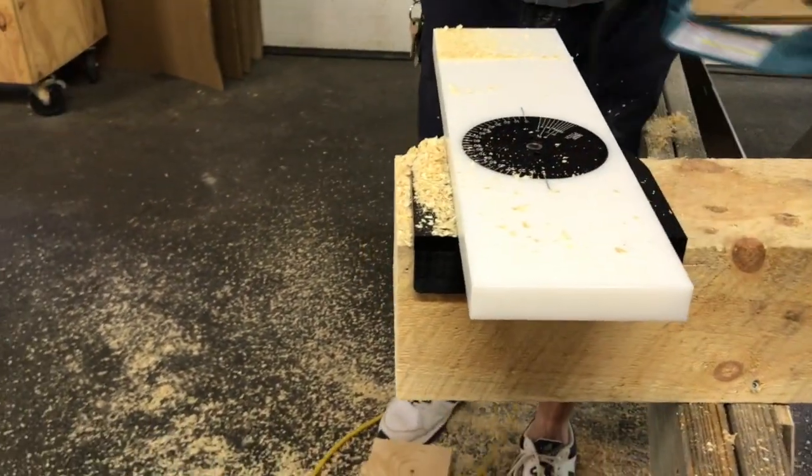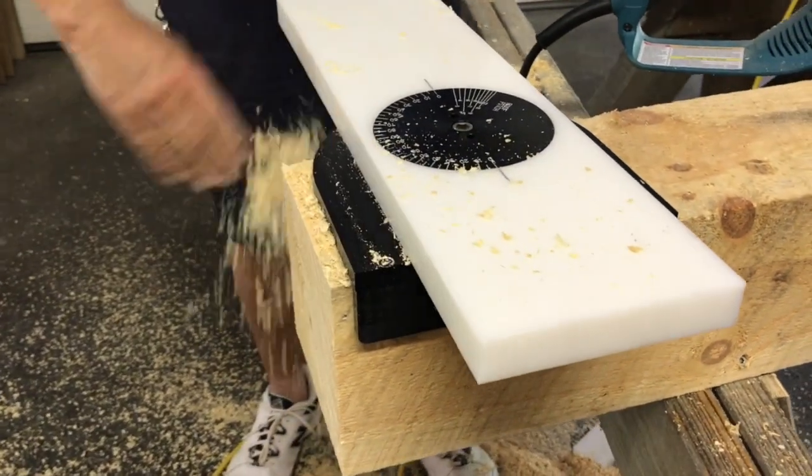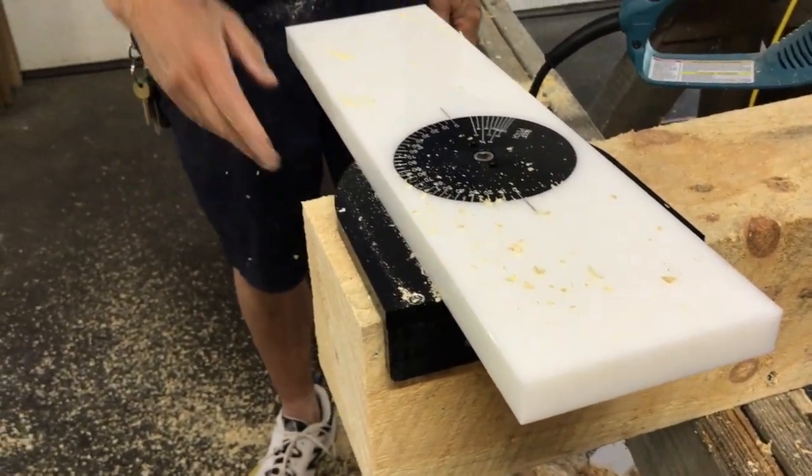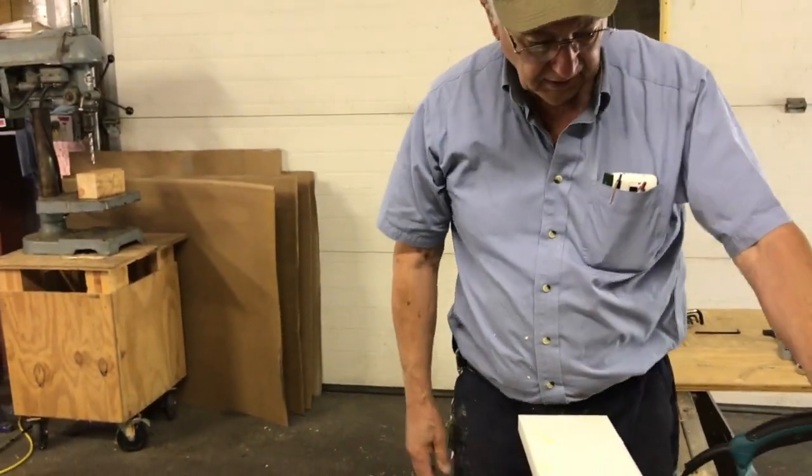Now this beam is only a six by six, but you can cut an eight by eight or eight by twelve just as quickly and just as easily as the example we just showed you. So now you've got a square cut.